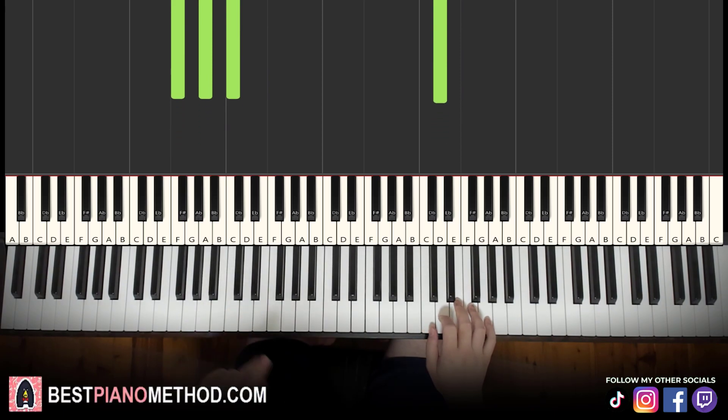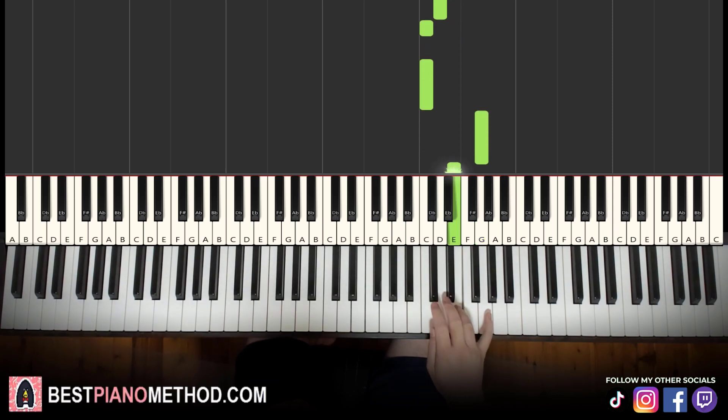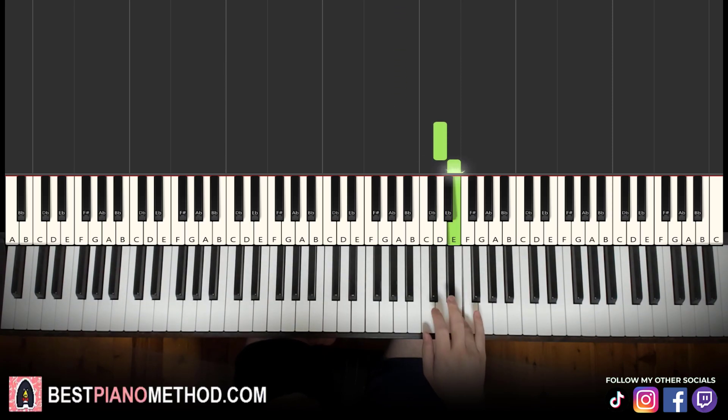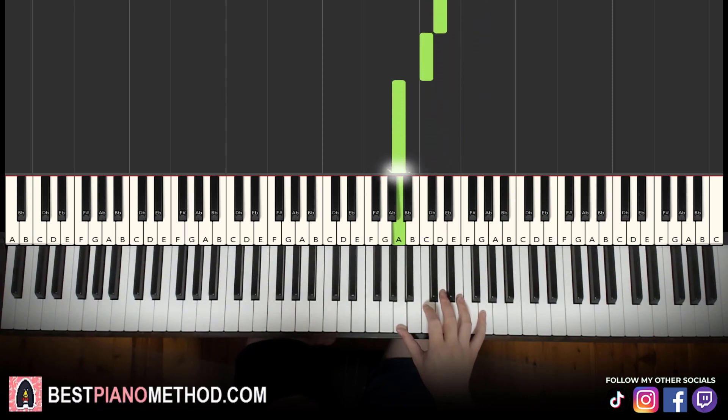Moving on to the third part. Right hand continues — it goes D, E, D, C, C, up to G, E, D, C, A. That's it for the third part right hand. Let's learn it again: D, E, D, C, C, up to G, E, D, C, A.